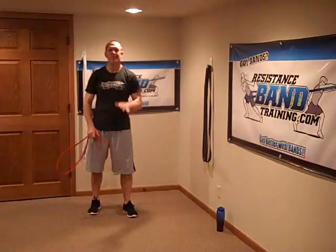Those are four band exercises to eliminate. Change to the setups I showed you, and if you see somebody doing those kind of setups I told you not to do, move on — go to somebody else. Come to resistancebandtraining.com and I'll show you exactly how you should do it. Have a great day.